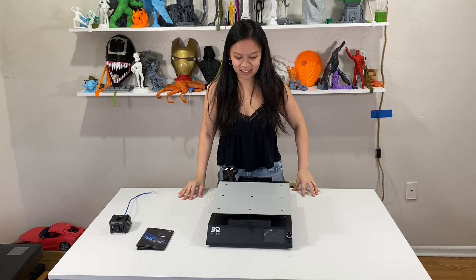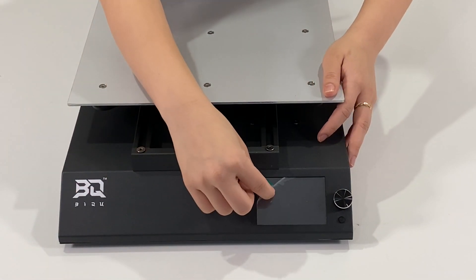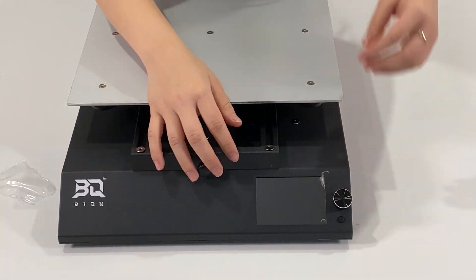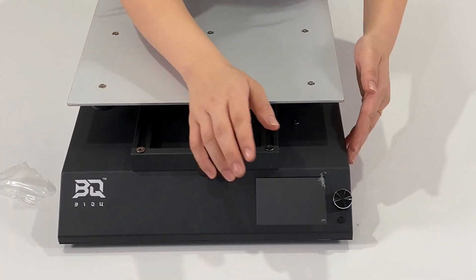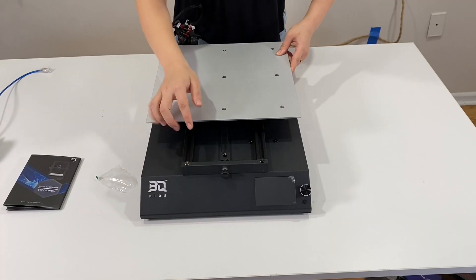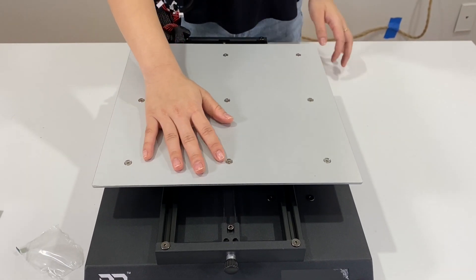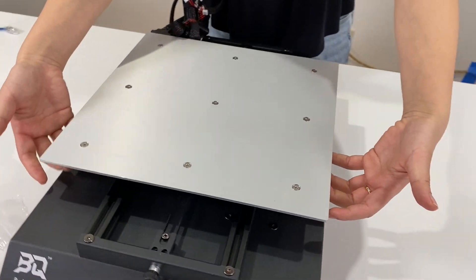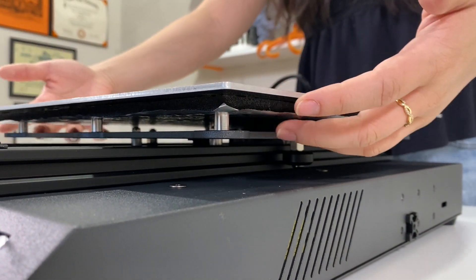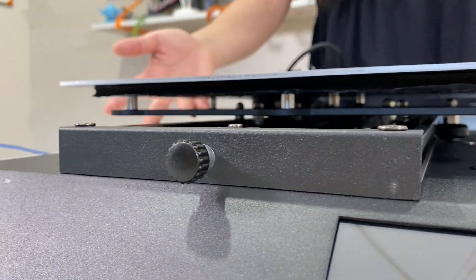We're back after some technical difficulties — let's get back to this 3D printer. Starting from the front, let's peel this screen protector off. Seeing that we have these knobs, I'm assuming that it's not a touch screen, but we'll check that out later. Pulling this back we see the Y-axis, and we have this knob that adjusts for the Y-axis tension. One thing I noticed is that underneath the bed there are no knobs to help us level it, which leads me to think there must be some kind of bed leveling sensor — we'll have to check that out in our next video.